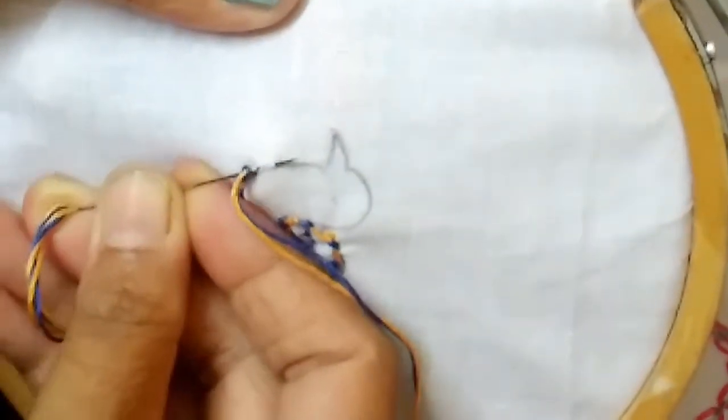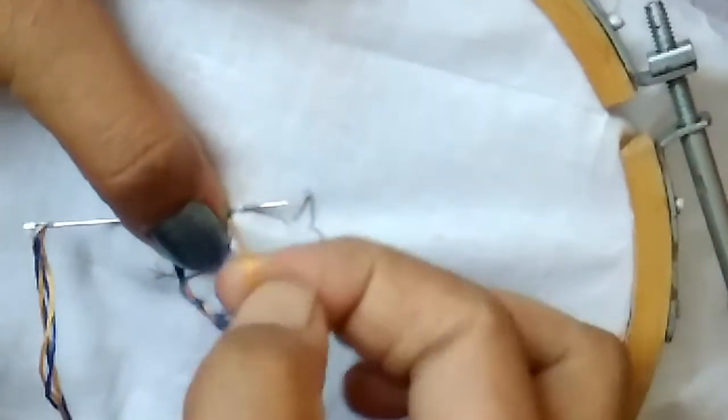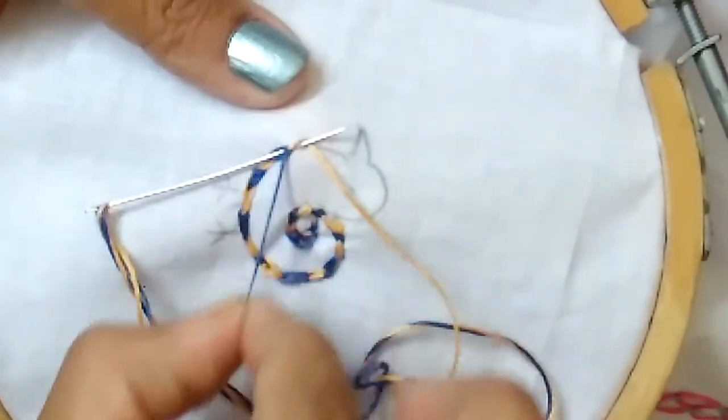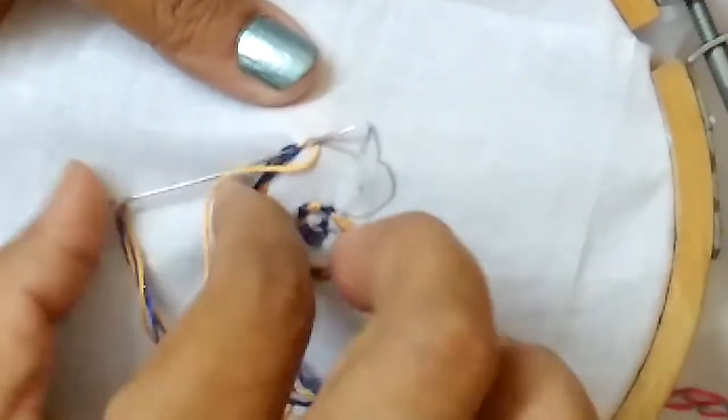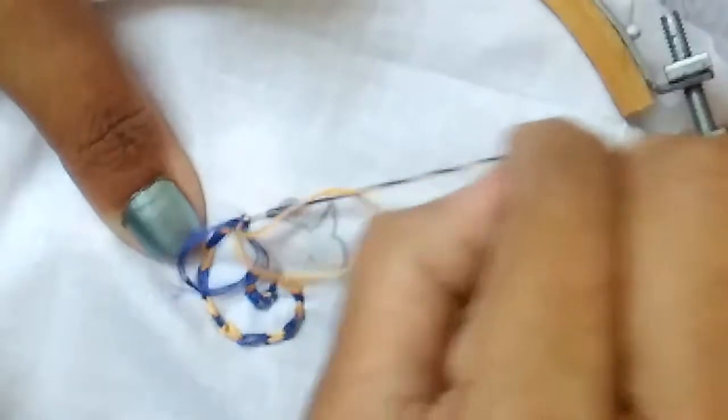Take the needle from the chain to the fabric. This time yellow color — take the yellow color thread under the needle. The other color should be towards the right. Take the needle out and pull the thread.